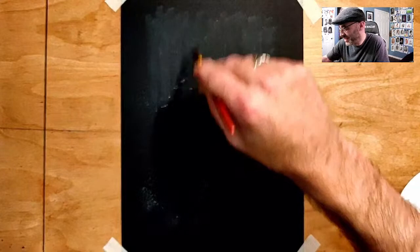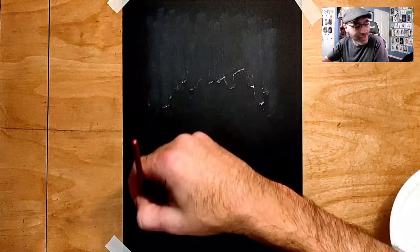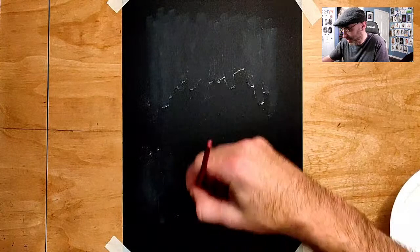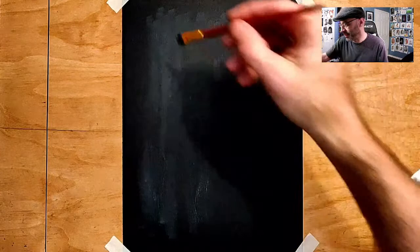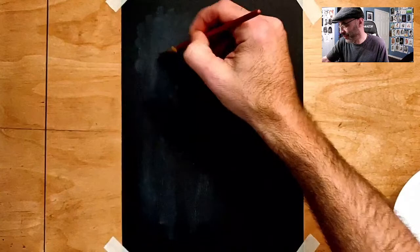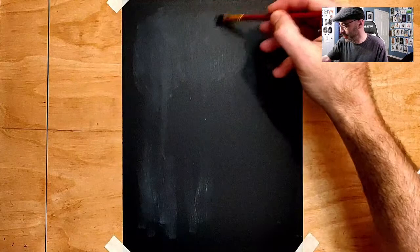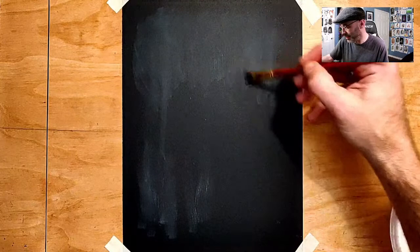I'm kind of just jumping right into it tonight. Sorry for no preamble - I don't have any announcements. This has been a pretty busy week but nothing new on the channel, just cranking out art and having fun. Now it doesn't create as much of an effect as it does on white paper. If you use black charcoal on white paper it really creates a mid-tone, but here it's just creating like a little bit of a smudge. I'm going to swirl my brush around because I don't want it to just be a bunch of black lines.